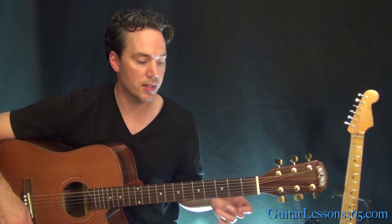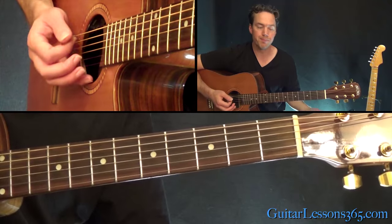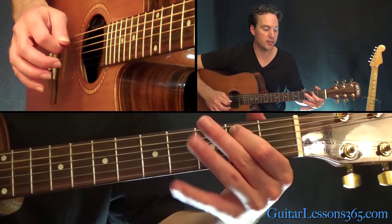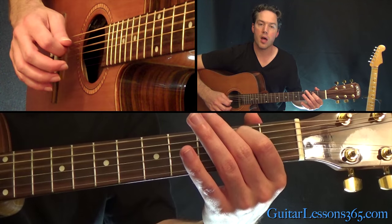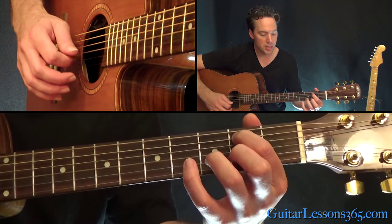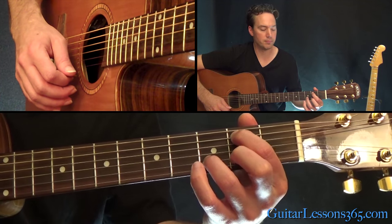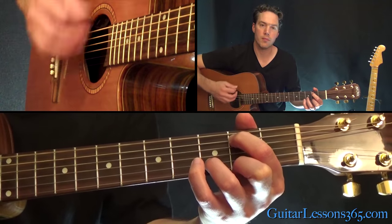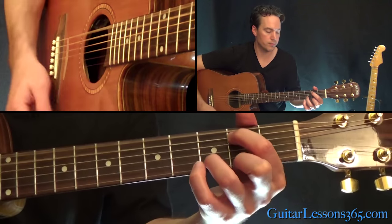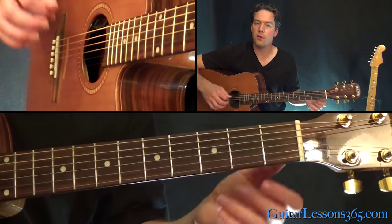We're going to start with low E open, second fret on the A string, open D, open G, third fret on the B string, and the second fret on the high E. It's a really nice sounding chord — strum that for a full four beats.